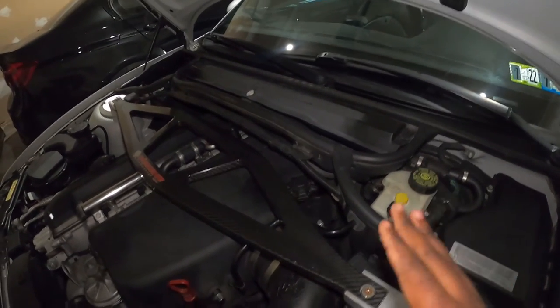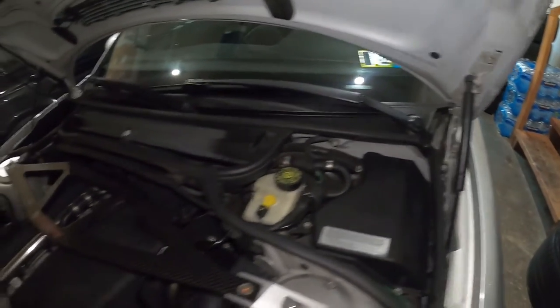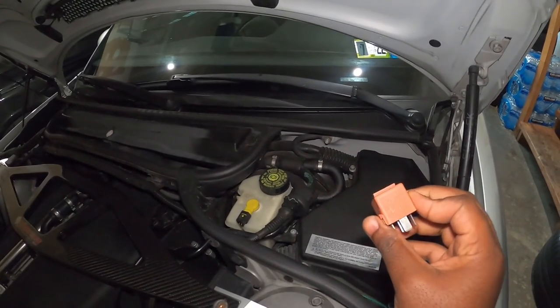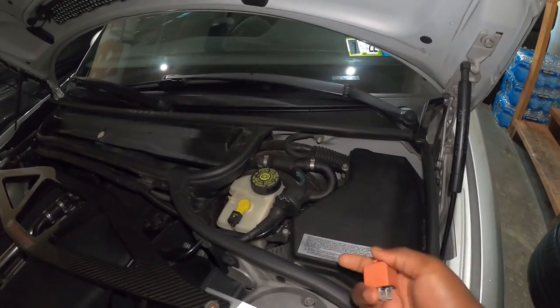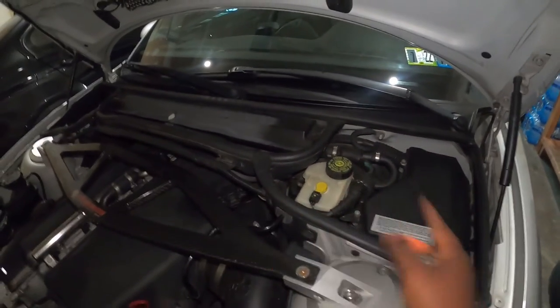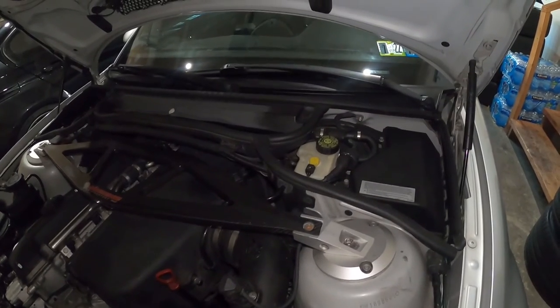If that doesn't resolve the issue, the second thing you have to do is open this cover and ensure that you change this relay right here. This is the old relay I had there — I wasn't sure if it was broken, but I went ahead and ordered a new one and replaced it. After doing those two things, that light did not come back — and it has been one week since I had the issue.